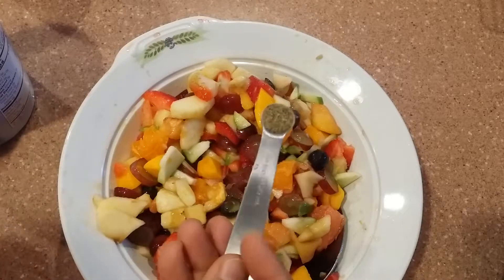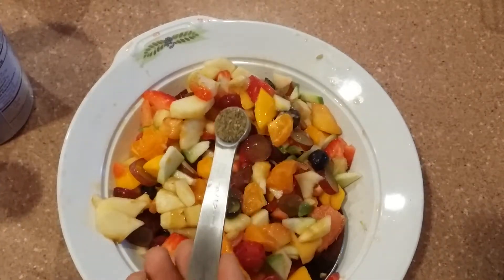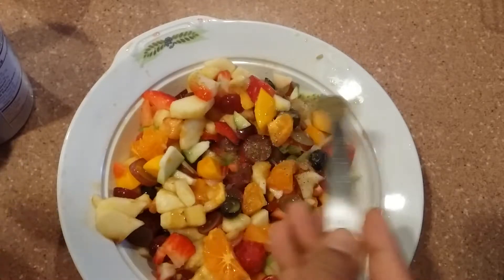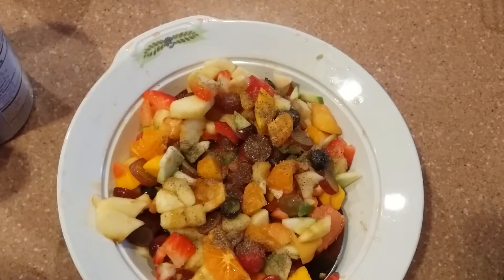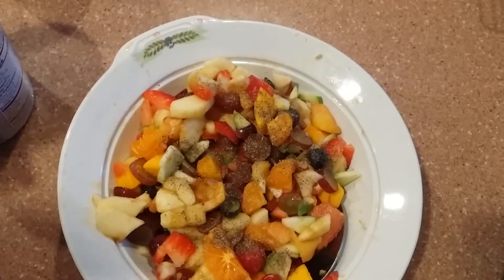Bismillahirrahmanirrahim. I am using black pepper here, 1/4 teaspoon, but I am not using all of it — I am using just a few pinches. And I am going to mix it together.